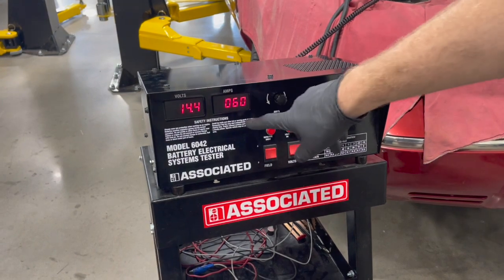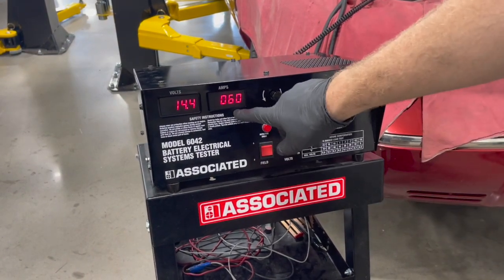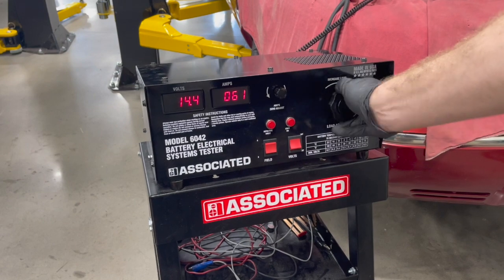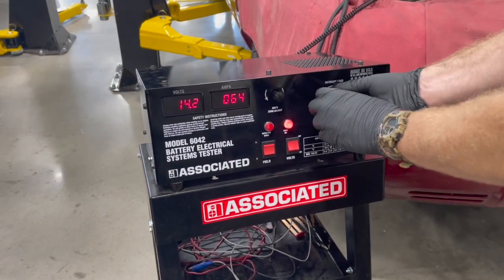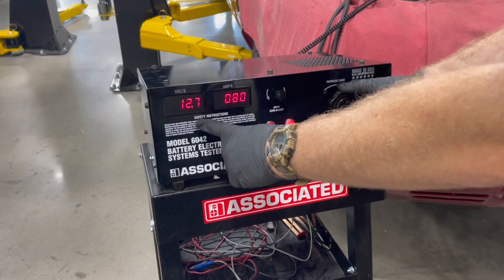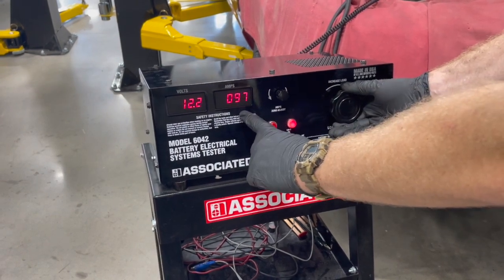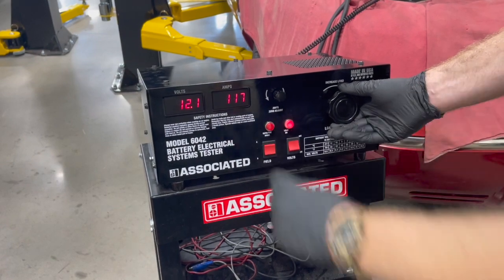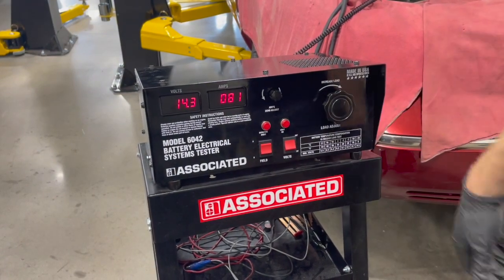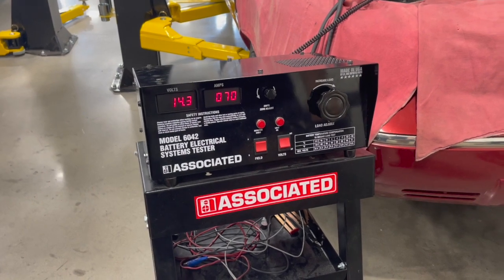If you need to check the maximum output of the alternator, you can apply a load — that's indicated by the red light — which will start to pull our voltage down. You can tell our alternator here is putting out 115 to 117 amps. So a good, healthy alternator, able to put out plenty of current.